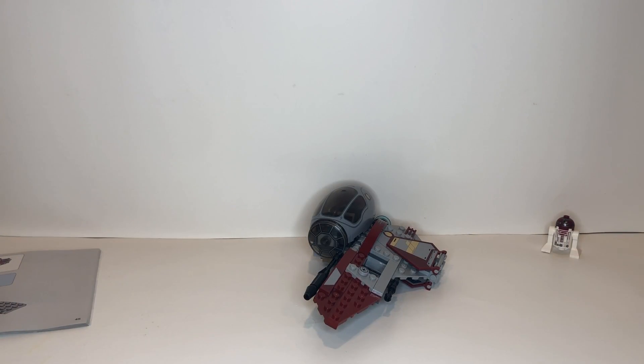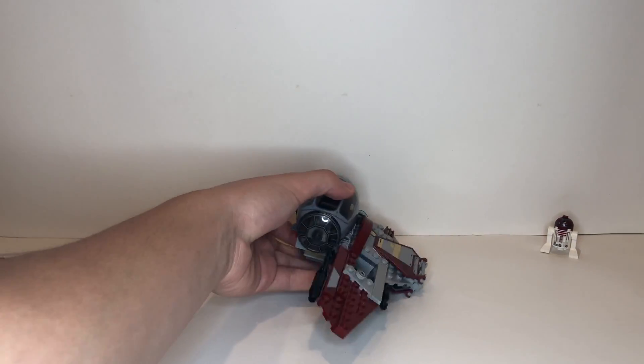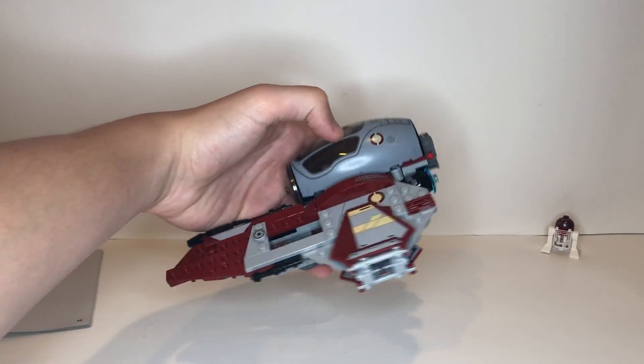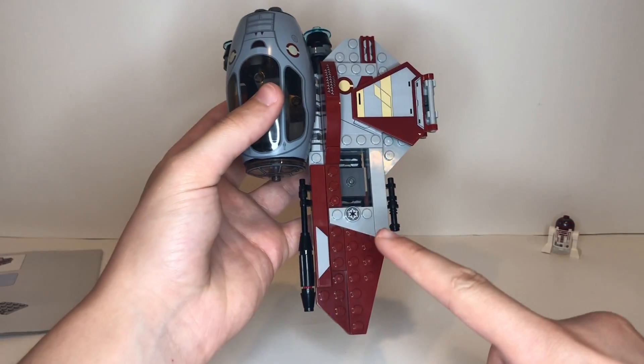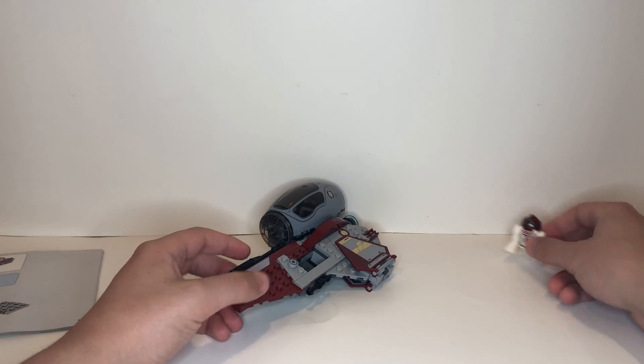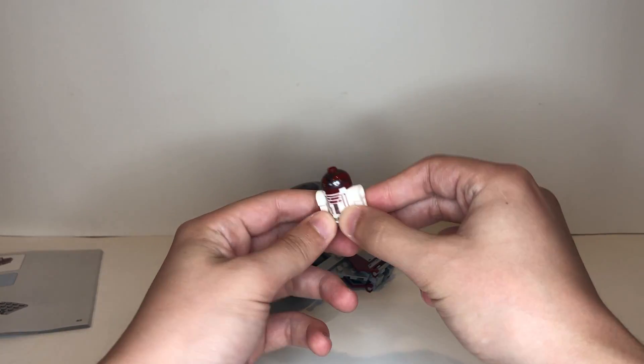I just finished building bag number two. As you can see, we built the first wing — it looks really cool, like any Jedi Interceptor wing. In addition, we got a nice little Republic logo and a spot to put R4-P17 in there. We also built our last minifigure of the set, which is R4-P17. Now we're going to get started with the final bag, which is bag number three.